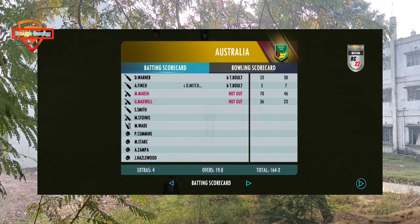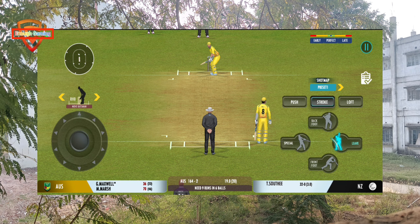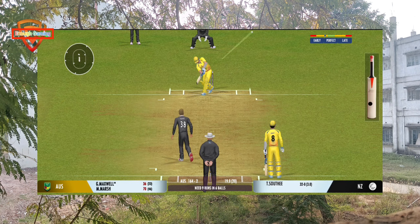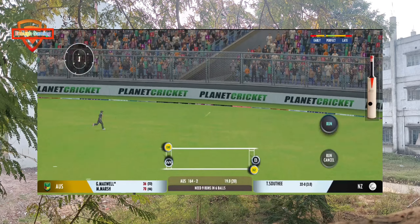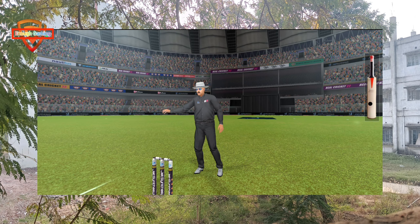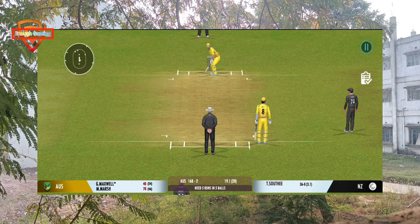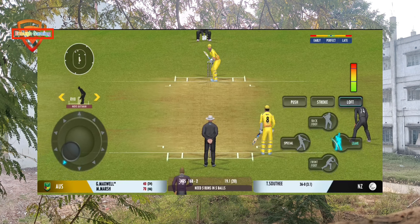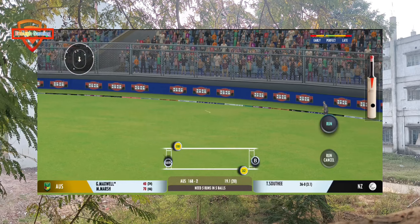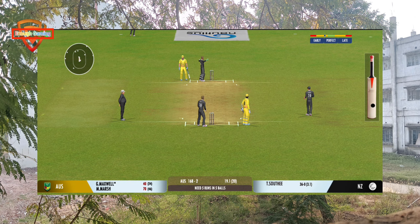That's a good throw, straight into his hands. The slower ball won't be a bad option on this pitch. Not a great ball and that has been hammered — terrific shot! In the air. That was a poor throw, needs to be a lot more accurate.